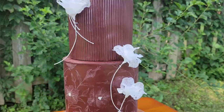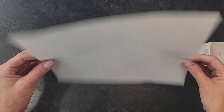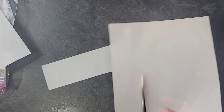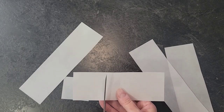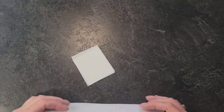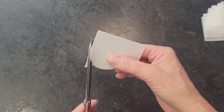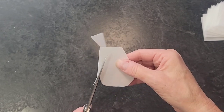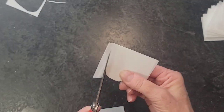First we're going to use zero grade wafer paper to make these flowers. I'm just cutting it into strips and then into rough squares — these don't have to be exact, it's an abstract flower so just approximate size. Then I'm cutting a rough petal shape and adding a little texture to the ends by cutting a zigzag pattern out of the top.